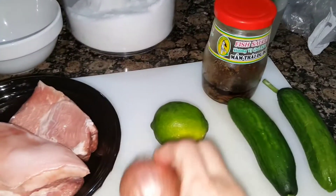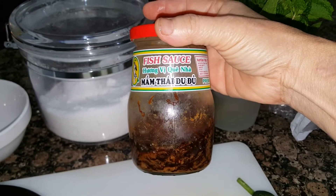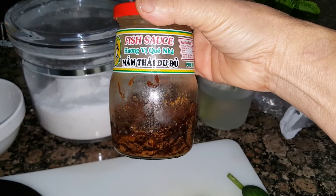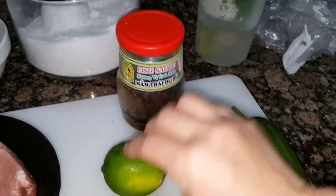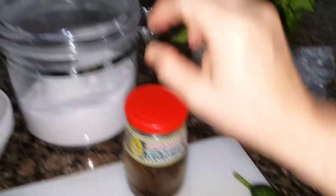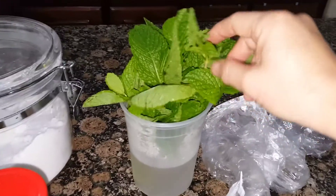You need a shallot. And for the anchovy, this is what I love — it is an anchovy with papaya. To prepare that, you're going to need some lime and sugar. You serve the boiled pork with cucumber and mint.